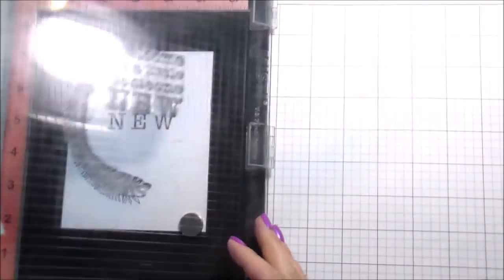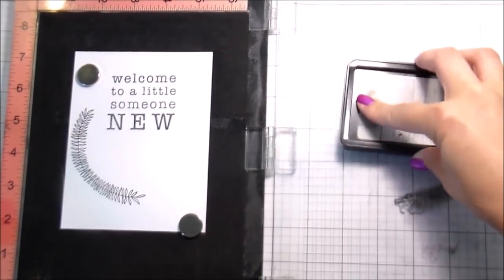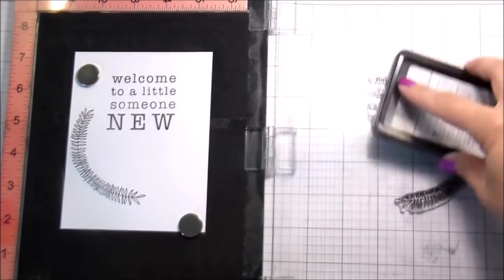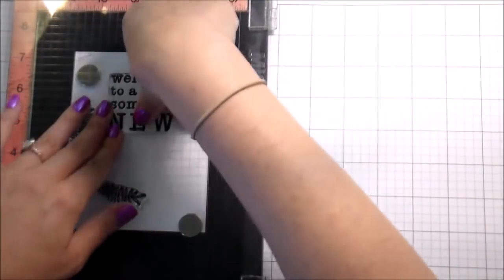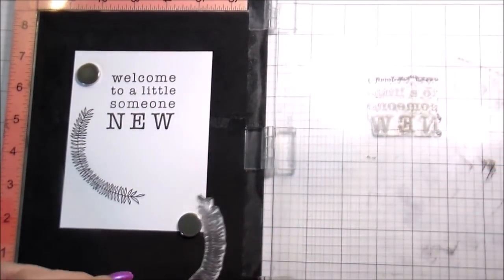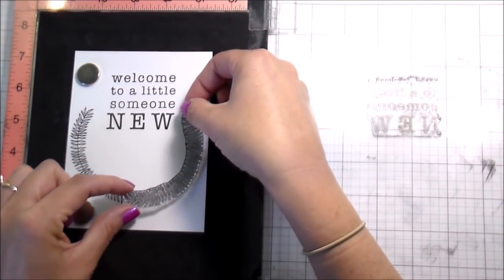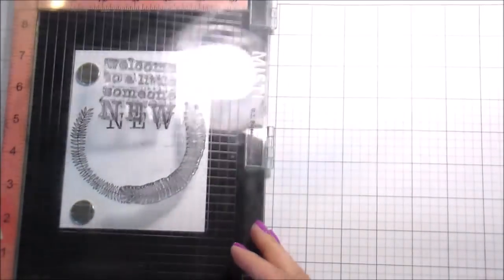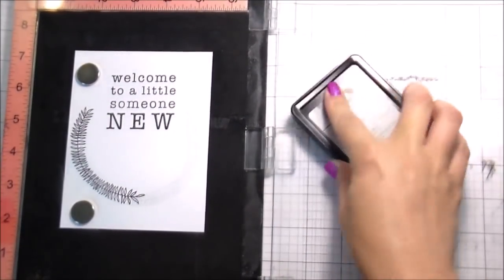I do need some more Nina in black cardstock because I've been running out of that since quarantine started. For this card, I'm using Gina K Amalgam ink — one of my favorite inks for Copic coloring because it's safe with alcohol inks — and I'm just going to stamp these down. I'm going to overlap the laurels because I'm actually going to cover them up with some stamped images, so I'm not stressing about masking.